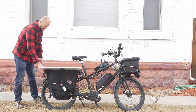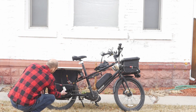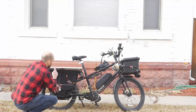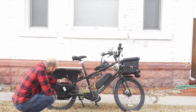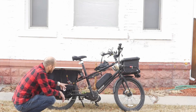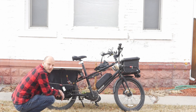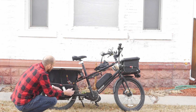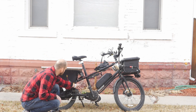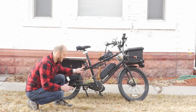So I zip-tied this to the frame, and then underneath you can see here I've got a little watt meter so I can see what's coming out of the solar panel, and then it goes into my step-up converter.